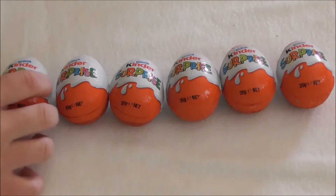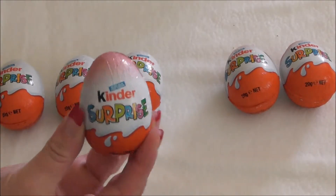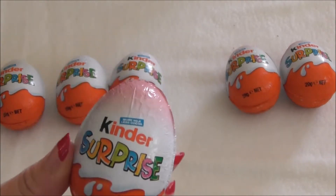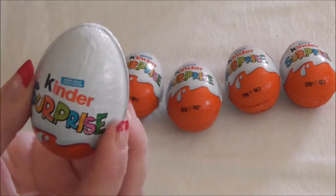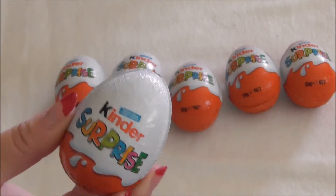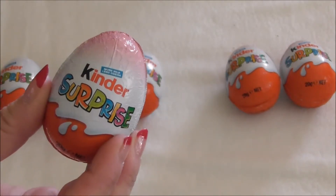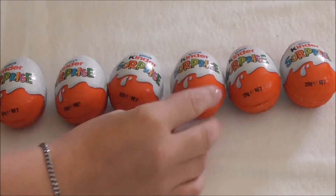When we were at the supermarket a couple of days ago, we found new Kinder Surprise eggs - new for New Zealand - that have pink around the top. The checkout operator told us that the pink ones have to be girl toys, and that the white ones must be boy toys. But we think the white ones are going to be unisex. We often find the pink ones have girly toys, but sometimes ones a boy would like too. So we got three of each to open and compare the toys.